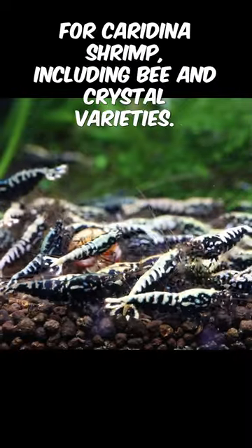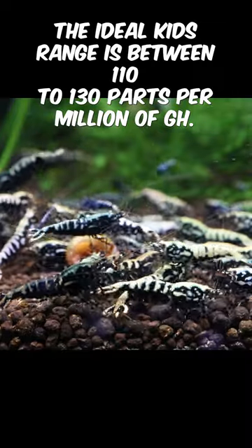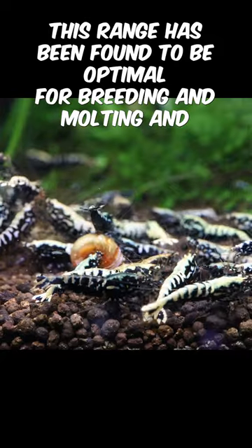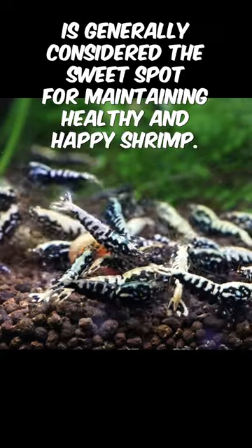For caradina shrimp, including bee and crystal varieties, the ideal TDS range is between 110 to 130 parts per million of GH. This range has been found to be optimal for breeding and molting, and is generally considered the sweet spot for maintaining healthy and happy shrimp.